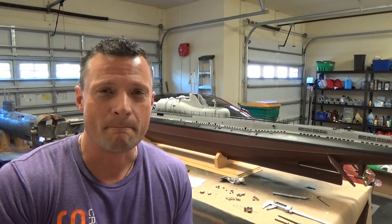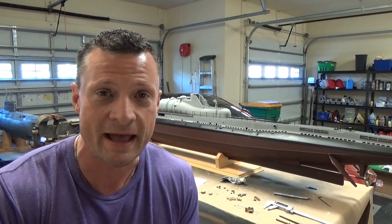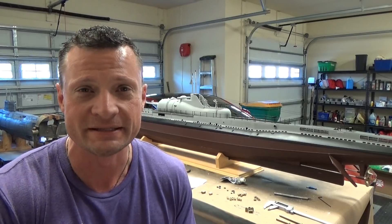Hello again everyone! This is Bob Martin, the RC Sub Guy with NautilusDryDocs.com, and we're going to have a little bit of a how-to session today — a real quick one and it's a common topic.